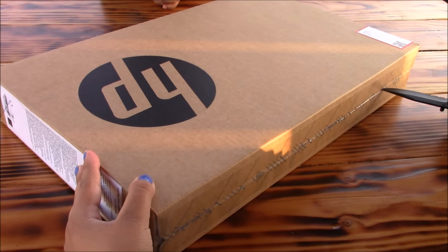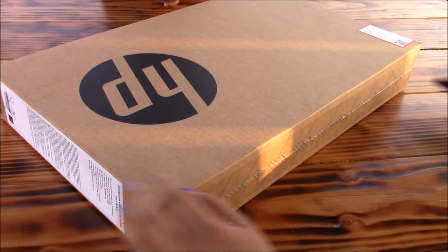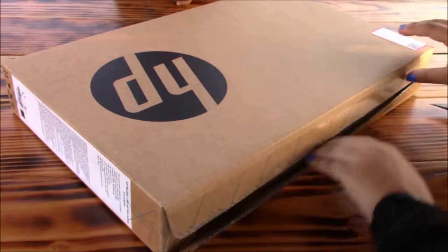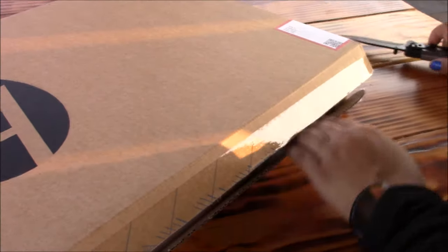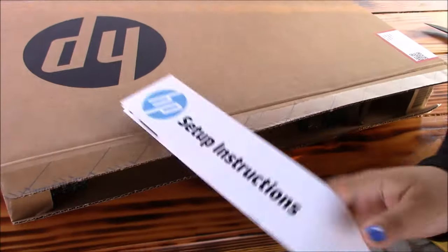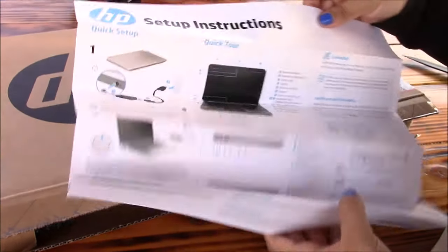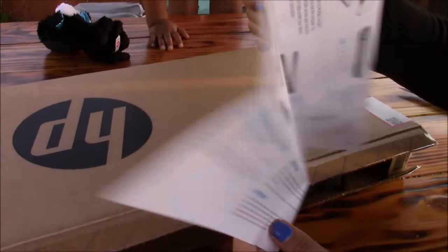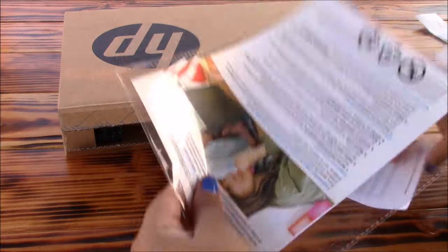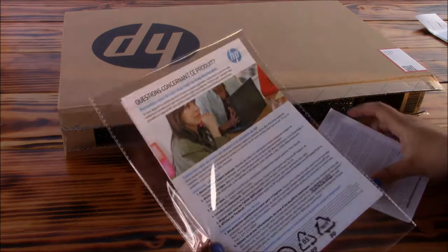This is a Best Buy exclusive, so the only difference I noticed is that the one from the HP website has some stripes on the left side of the laptop when you open it up and it does not have the gold keyboard. So if you're looking to get this exact model you might have to pick it up at Best Buy or on Amazon or eBay if you're able to find it there. As of now, you can pick this up at Best Buy for $699, which is a good deal — a month ago this was at $799, so that's $100 off.